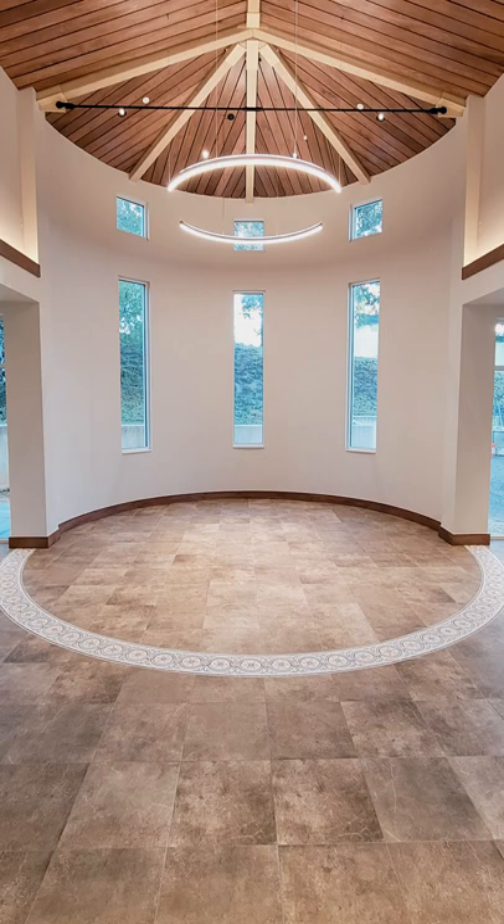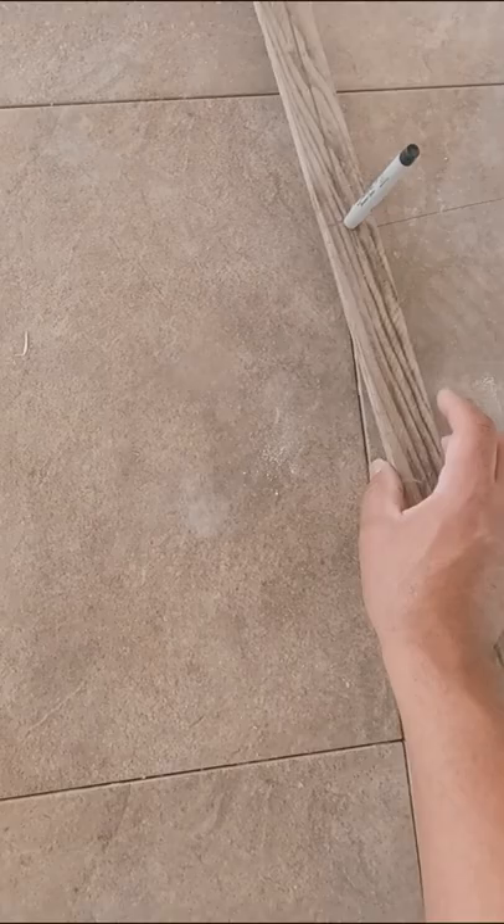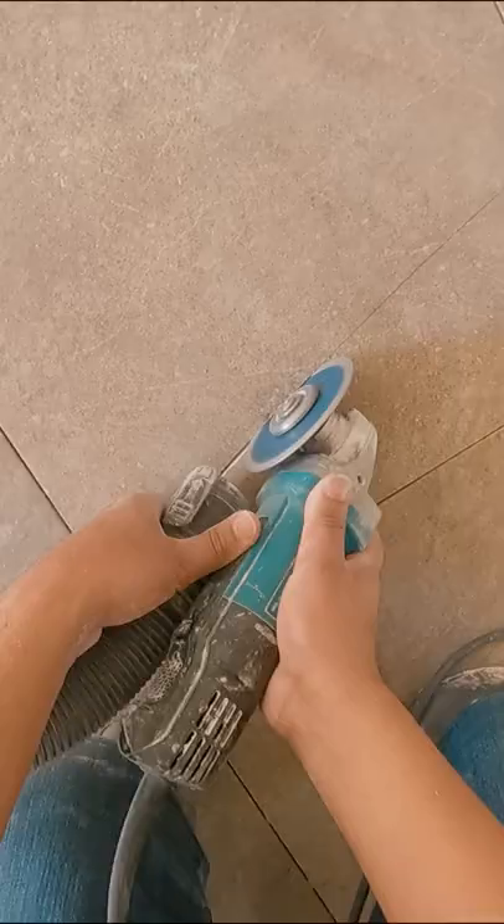How to inset a circular mosaic tile. After you set the whole floor, trace where the mosaic goes. Cut along the lines with a grinder.